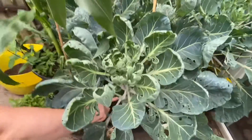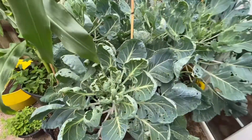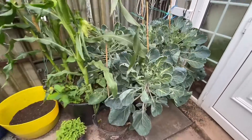There's the brussels coming there, look. You see the brussels coming. Does that mean the caterpillars are going to attack the brussels? Anyway, not bad for third year of absolute complete amateurs.